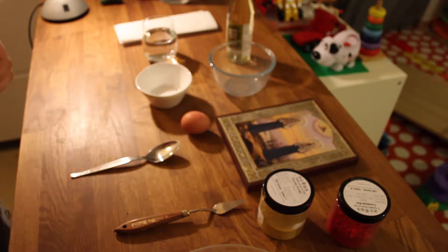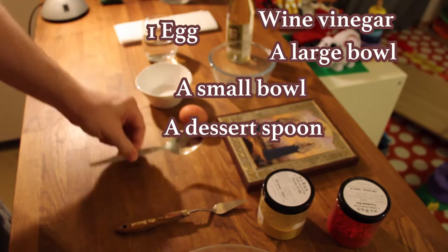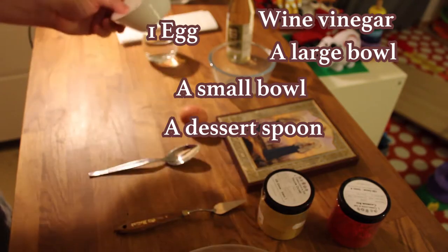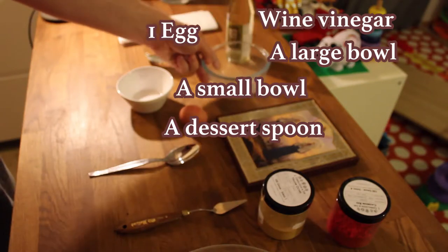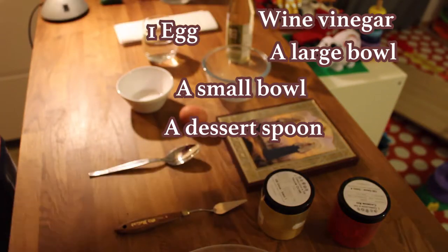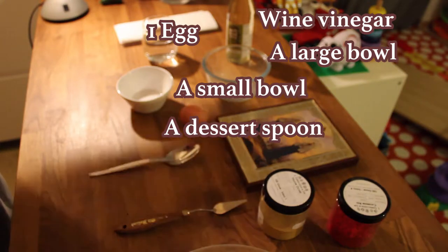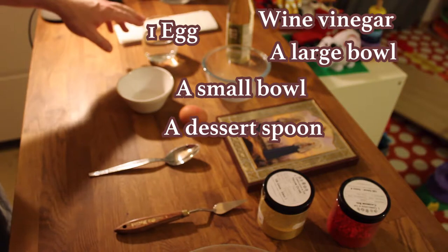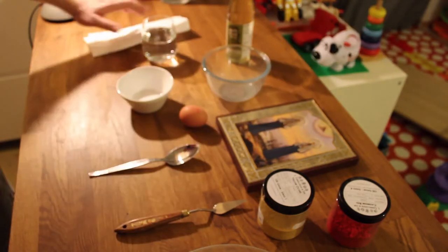You will need one egg, a dessert spoon, a small bowl for mixing, a bigger bowl to separate the egg white into, some wine vinegar - or you can use cider if you haven't got any wine vinegar - some water, and also some kitchen roll. I'll show you why in a minute.